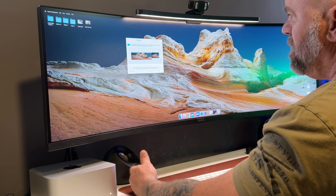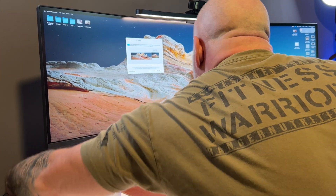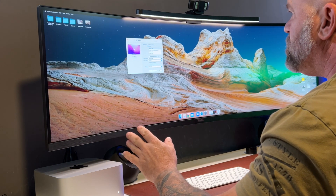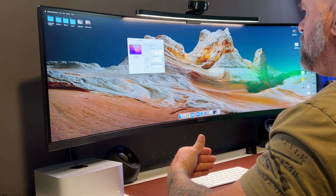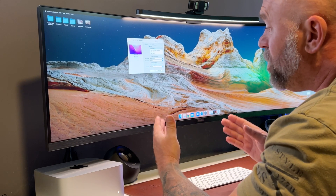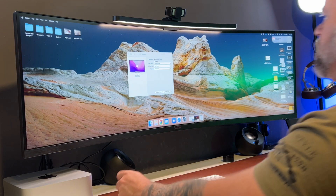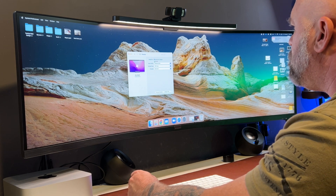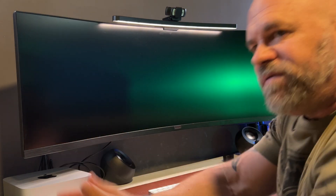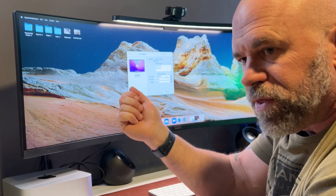I pulled up Displays in System Preferences. I'm going to unhook the 55-inch through the HDMI port — that's how I had it connected — because I don't want it bouncing over to that one. Now we're at 5120 by 1440. The question is: can we still get that without the Thunderbolt to DisplayPort cable? Running just a straight Thunderbolt cable — let's try to scale it. It's only going to give us 3840 by 1080. If you want 5120 by 1440, just plugging in a Thunderbolt cable is not going to work.